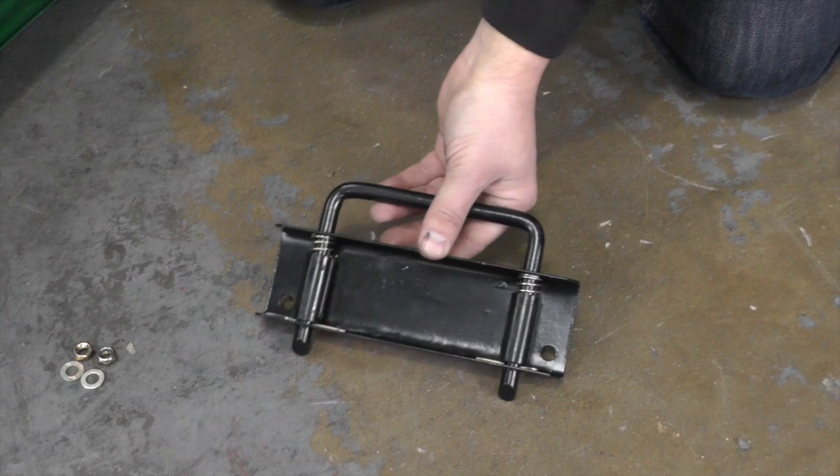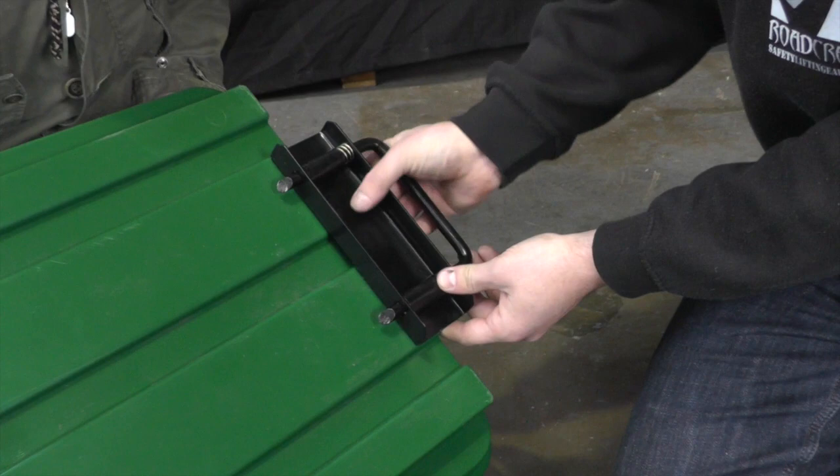Stage two, we need to locate the dump lock assembly and bolt this to the tray using two M8 by 20 bolts.